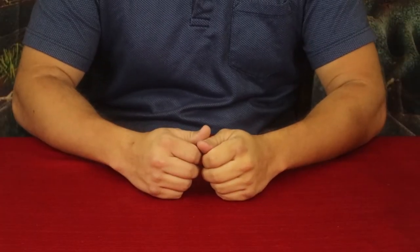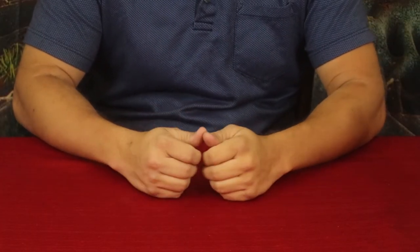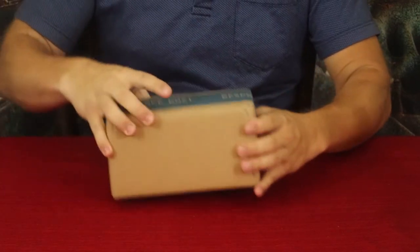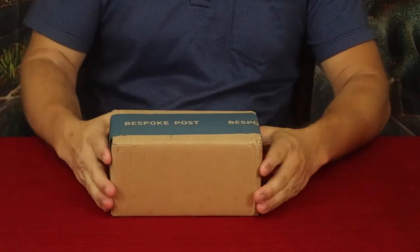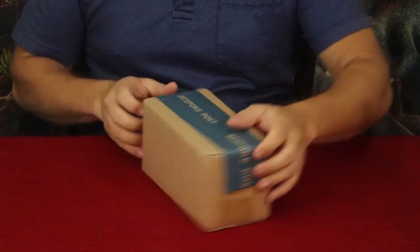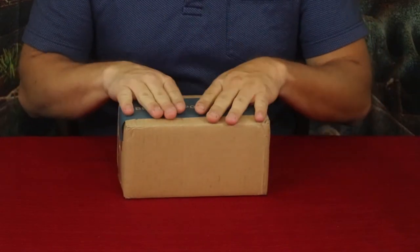Hello everybody, welcome back to the world of me. My name's Cougar and this is another episode from the Bespoke Post series. I have another package here — not a real big one, but it does have a battery symbol on the back, so that tells you it's electronic. Let's go ahead and open it up and find out what's inside.